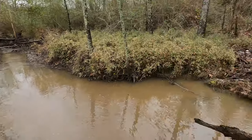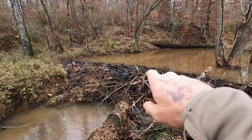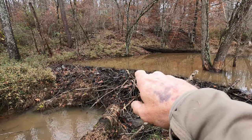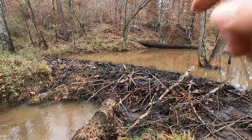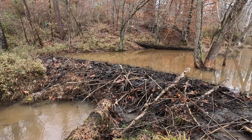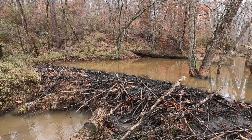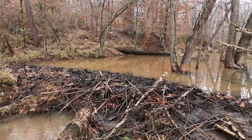Here's what we're going to do — first thing, we're going to set a drowner rod right up here in the middle of this dam. It's about three or four feet deep. Hopefully if I tear a little bit of that dam out and let a little water through, they'll come in here to try and fix it tonight. So we'll get that drowner rod set out.